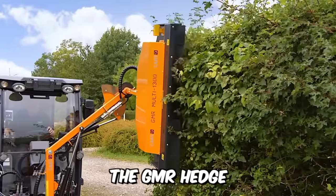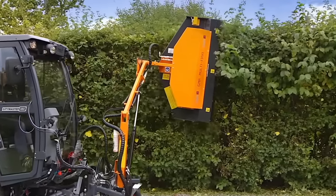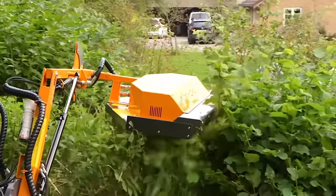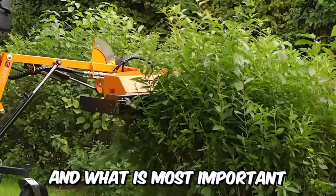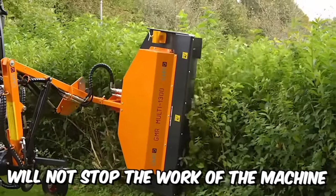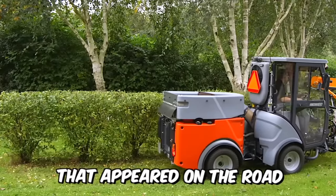The GMR Hedge Tractor Mounted Mulcher is a great option for both the novice and the professional. The load design and hydraulic offset system allow you to drive the shredder under the trees if necessary, without snagging branches with the tractor cab. The special hammer design can shred even the smallest tree that appears on the road, ensuring no surprises stop the machine's work.